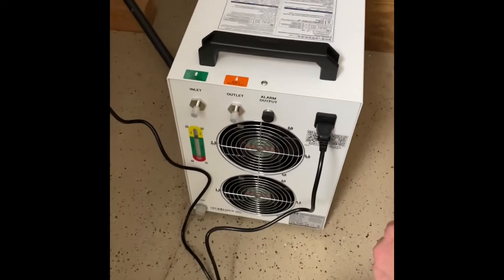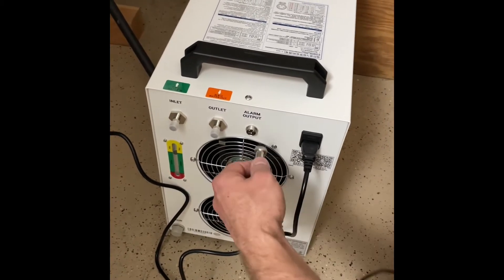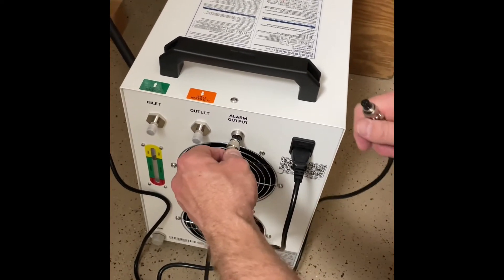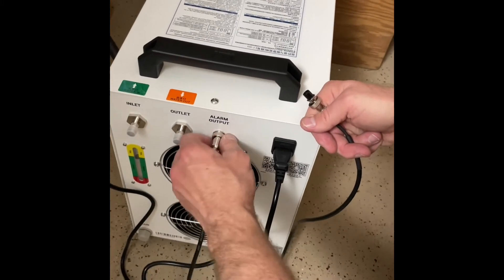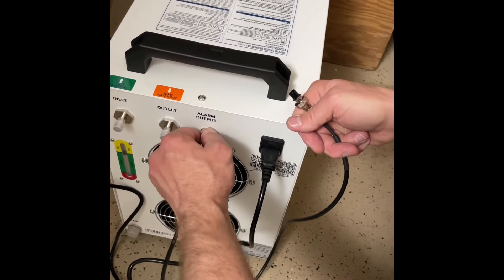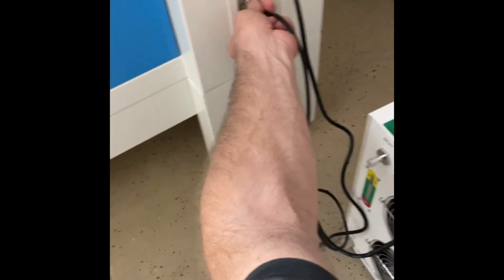The next thing we're going to do is take off this black cap. These are keyed, so you're going to stick that in and then twist it on. Then take the other end and put it in right there.